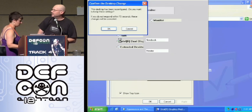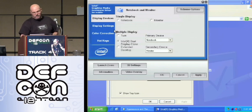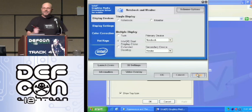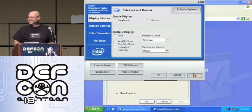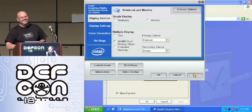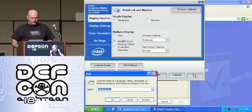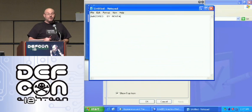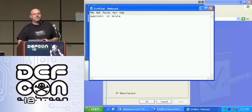All right, let's try that — can we reacquire this? Much better. Set the attack and hit the transmit button. And away it goes. An amazing demo.